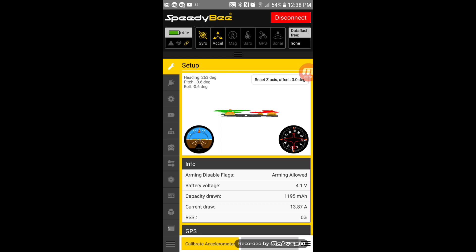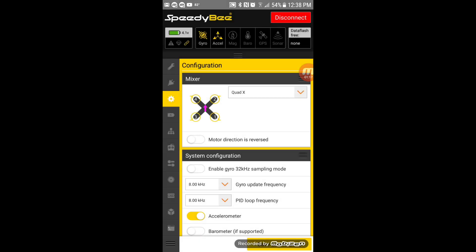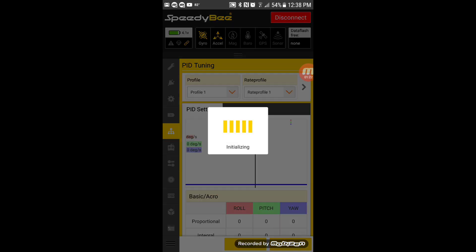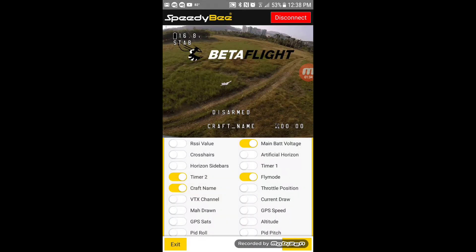You can connect all your normal standard devices — 'arming is allowed.' It gives you almost all of your normal features that you would get on the regular Betaflight program, but now you can do it directly from your cell phone while you're in the field. You can make all your PID adjustments, everything. If you want to mess with your on-screen display, just put your finger on what you want to move, adjust it anywhere on the screen, and hit save.